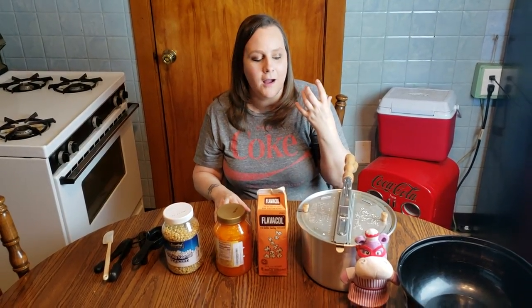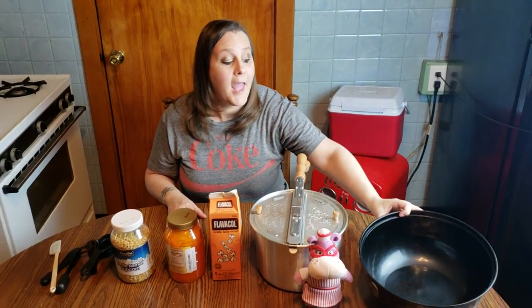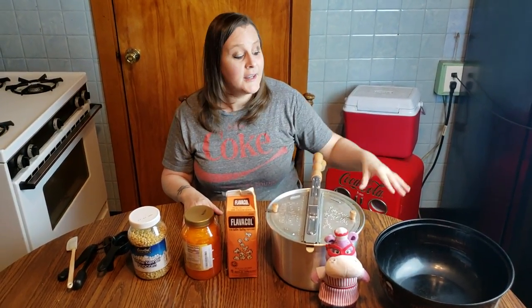It tastes just like movie theater popcorn with the butter. It's got that off-orange color you're used to seeing at the movie theater. And it makes a lot — I can usually fill up this whole big bowl. If I don't eat it all in one sitting, I can put it in a Ziploc bag and put it in the cupboard and have an easy go-to snack the next time I'm sitting down to read a book or watch a movie.